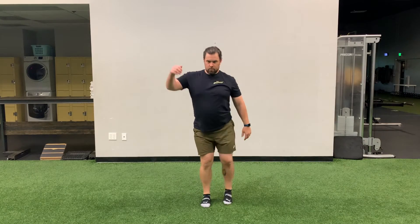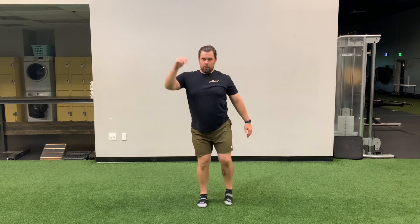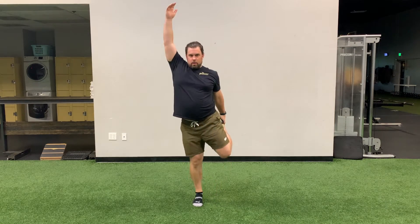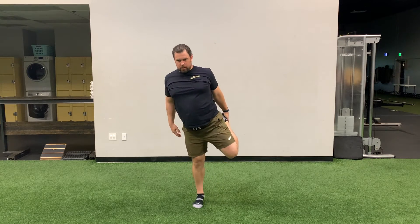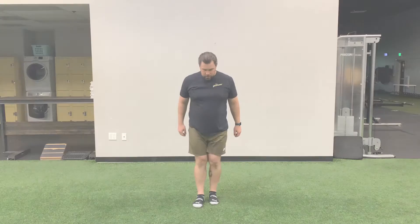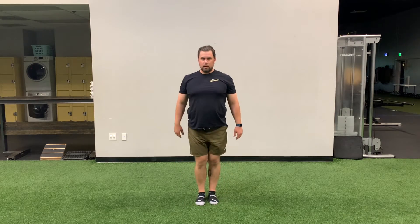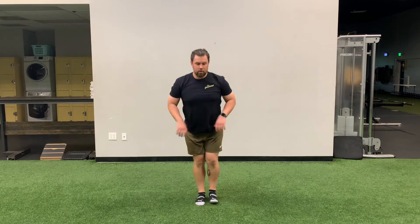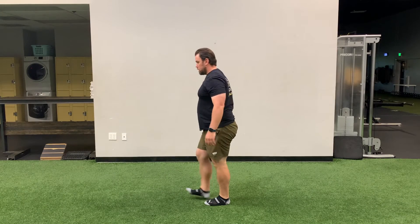Quad stretch: from a standing position, lift your foot behind you, grab it, and reach up with the opposite arm, trying to keep your thighs as parallel as possible. Alternate sides, completing five movements on each side, or ten total. Hemi sweeps: still standing, step forward with one foot just in front of the other, then lift your toe toward your face. Take both hands and sweep forward at the floor. Alternate sides, completing five times on each side, or ten total.